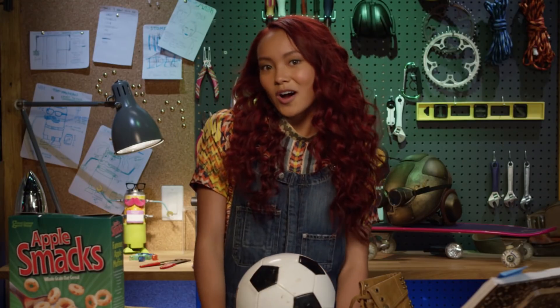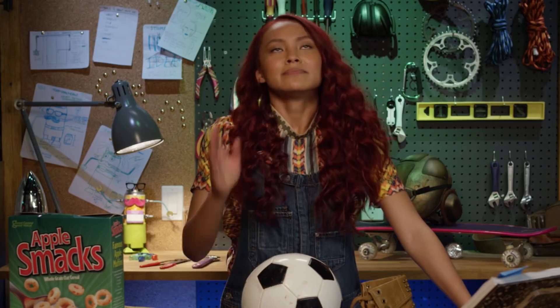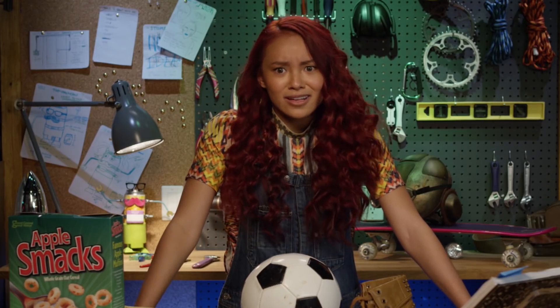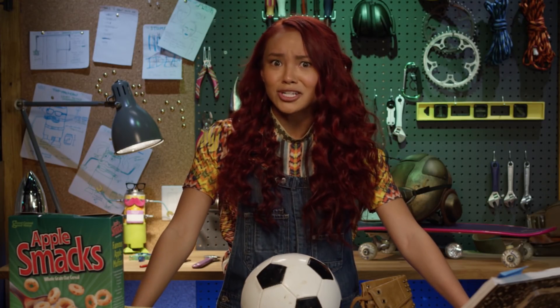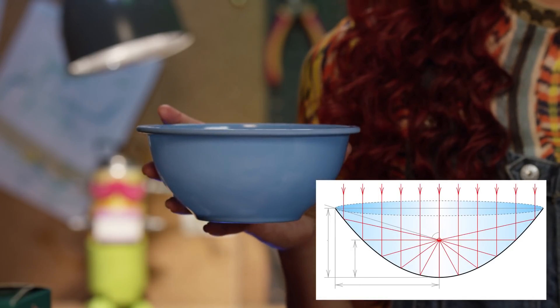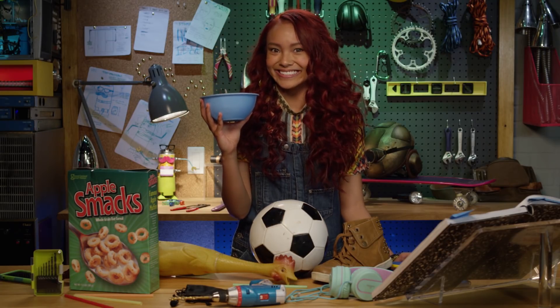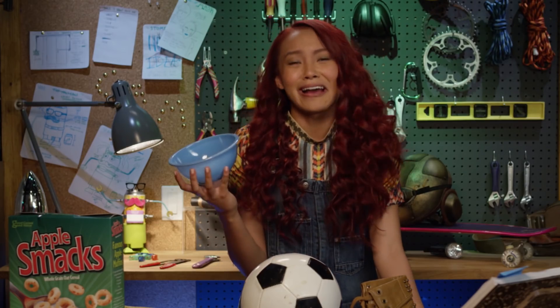OMG, here's something I like to call Cam Soundcatcher — made out of a cereal bowl. I know, I know. But it's better than calling it a parabolic microphone dish. Boring. This is a parabola curve. Get it? Parabola. I crack myself up.